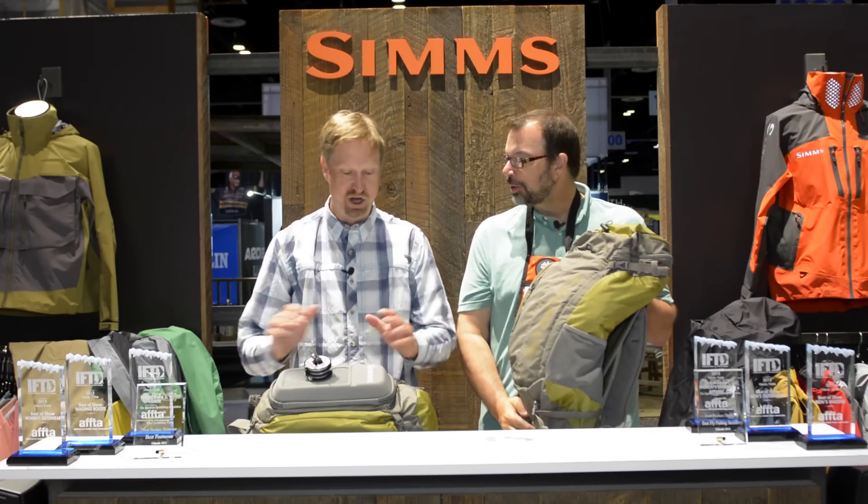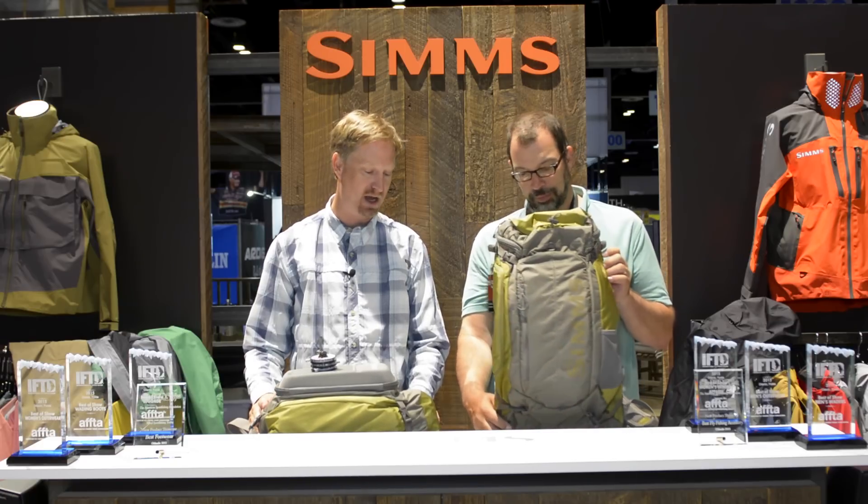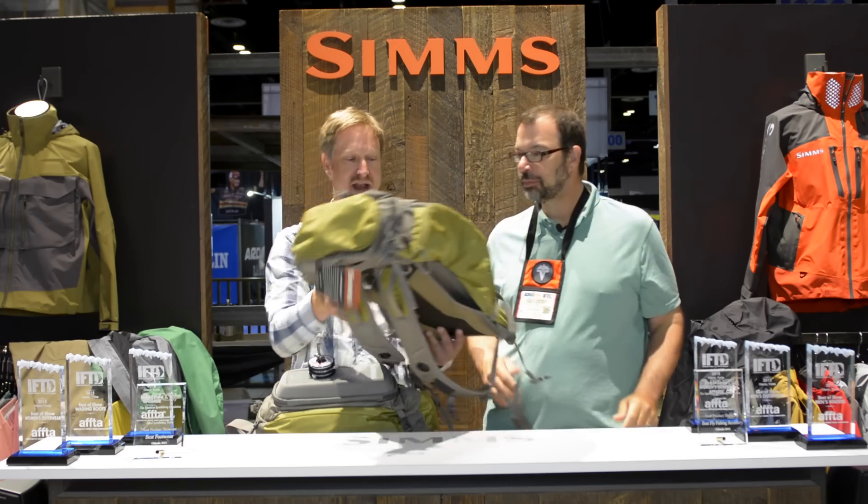You got some new packs this year. We do. Coming out for the Spring '16 line, which is going to launch in November, we have the Waypoint series of packs, and this is a really great line of packs, Louis. Let's start over here with this backpack.